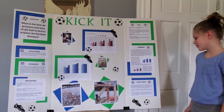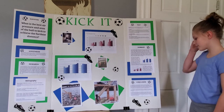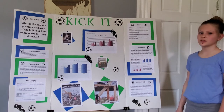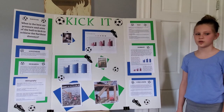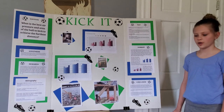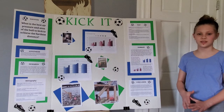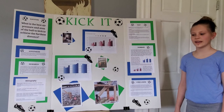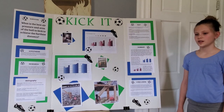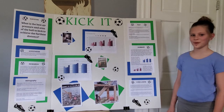My conclusion: doing this science experiment made me think of other science experiments that I could do in the future, such as what is the best surface for the ball to roll on, and if there's a certain shoe size or ball size that's the best for a soccer ball.